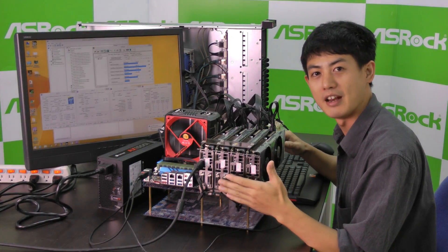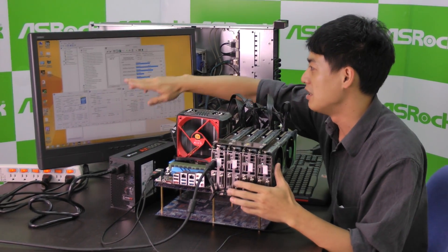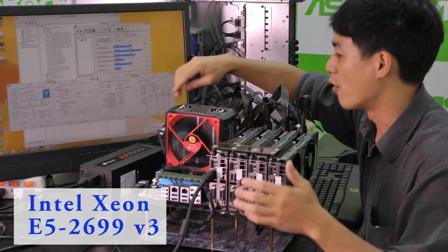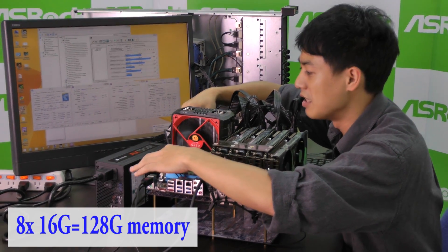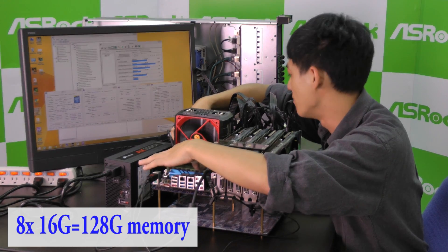Now we have ASRock's X99 Extreme 11 setup. On CPU-Z you can see that we have the Intel Xeon E5-2699v3 installed. For the memory, we have 8 modules installed, and each of them is 16GB, so we have a total of 128GB of memory.